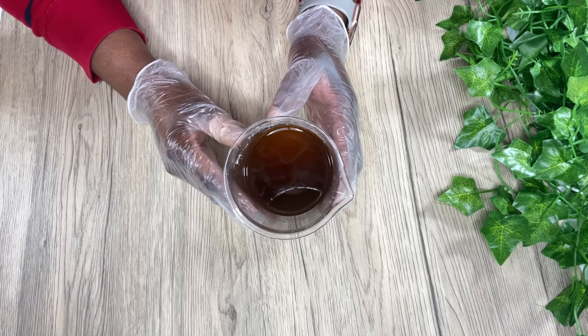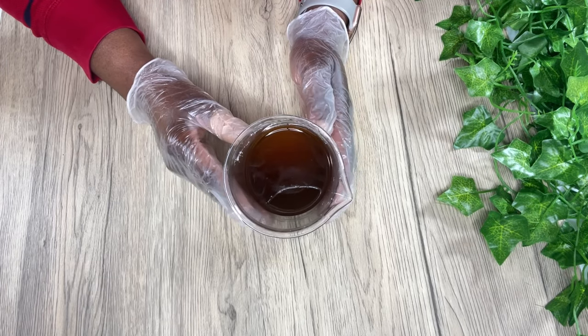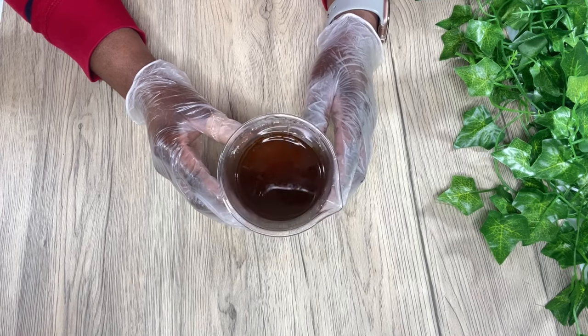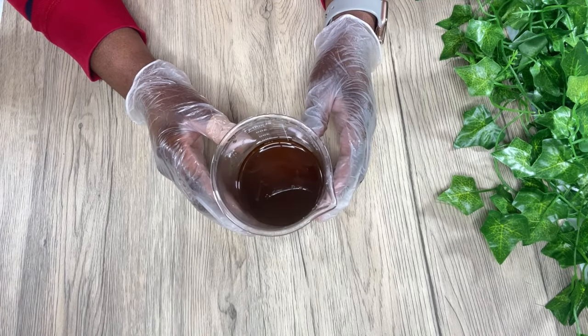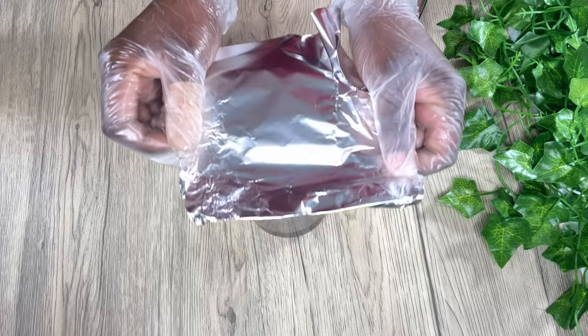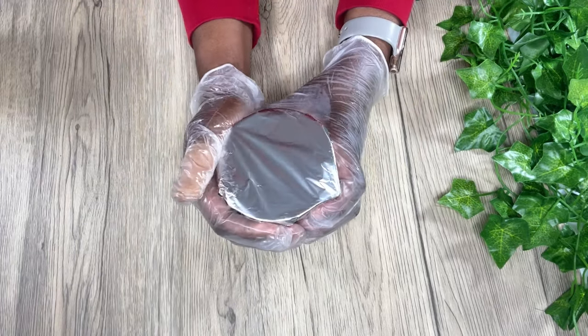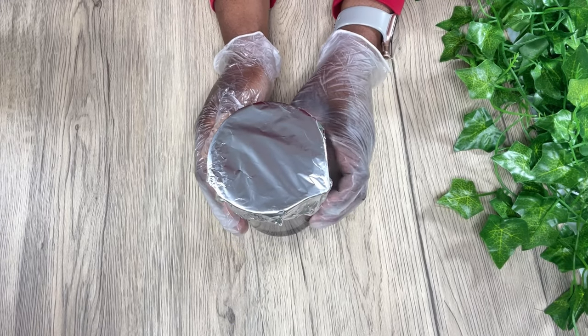I'm going to place my mixture in the freezer for about 20 to 30 minutes. My jar is not hot at all — it's slightly warm, and you never want to place a hot jar directly in your fridge or freezer. So I'm just going to cover this up and come back in about 20 to 30 minutes.